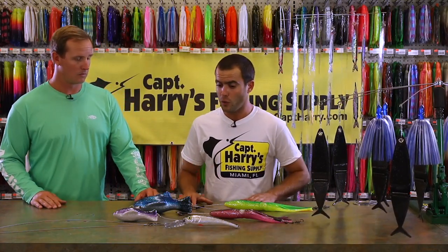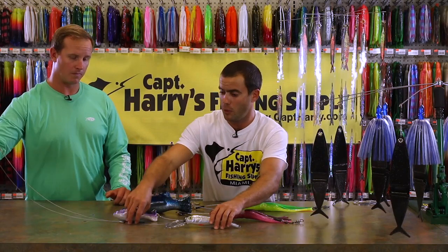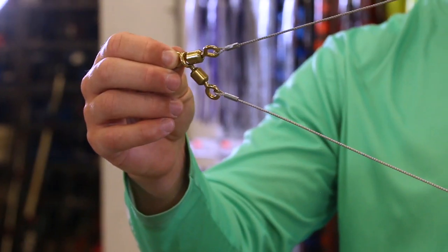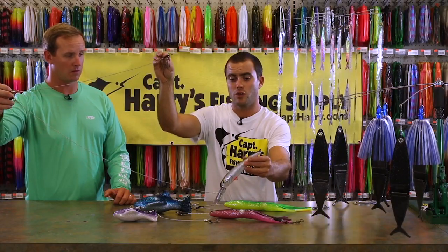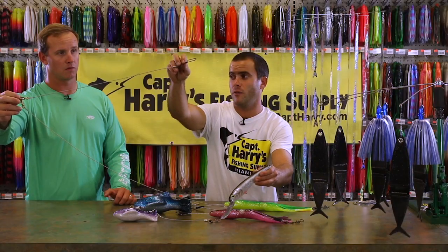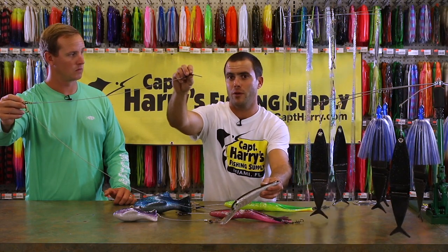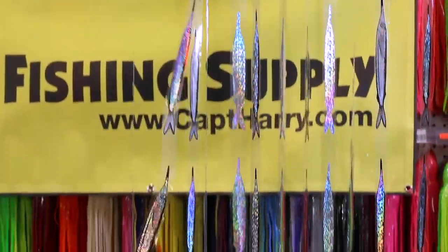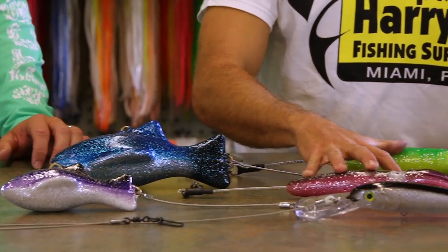When using one of the lighter Strike Point dredges, a great way to pull that dredge down is with one of these man setups. It starts with a three-way swivel which attaches on one end to your main line. Below that it goes down to your man swimming plug, and then above that, off the third eye on your three-way swivel, is a snap which attaches straight to the front of your lighter dredge such as a Strike Point.